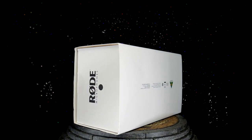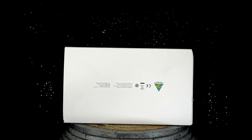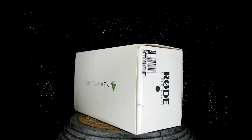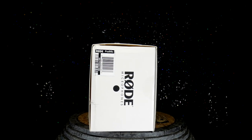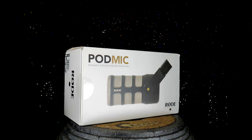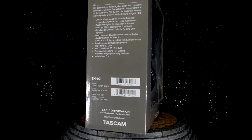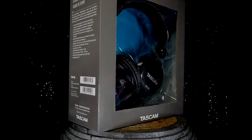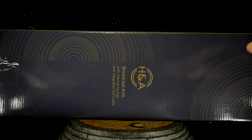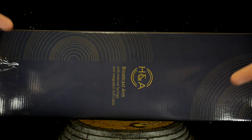What's going on everybody, Dave back again. Today I have an unboxing of a bundle I picked up on Amazon. I am always fidgeting around trying to improve my picture and my audio. So without further ado, we're going to be taking a look at the Rode Microphones PodMic Dynamic Podcasting Microphone, along with the Tascam TH-02 Studio Headphones, and an H&A broadcast arm with internal springs and integrated XLR cable.